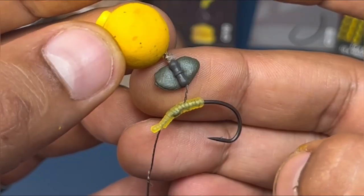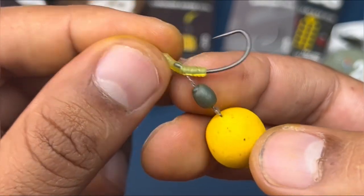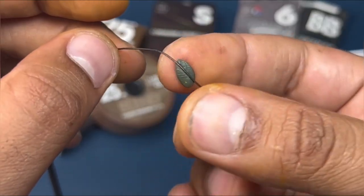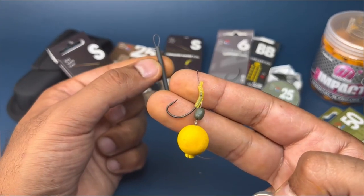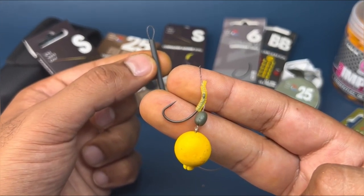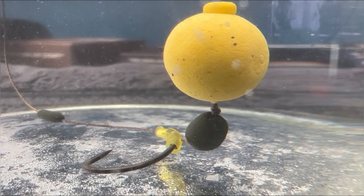Next comes the balancing of the bait. Add a bit of putty to the dog bone sinker. The key is to get enough weight so that the putty — which you'll also put a little bit on the hook link for balance — just touches the deck, with the hook bait hovering just above like so.